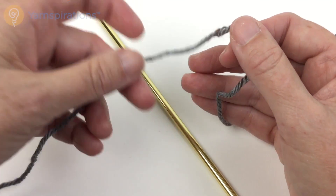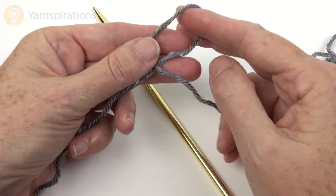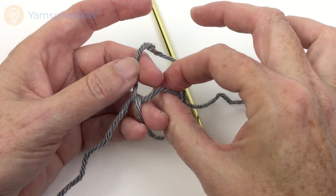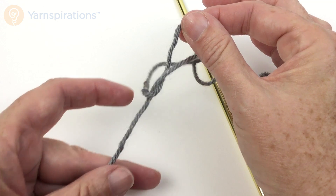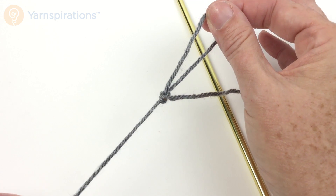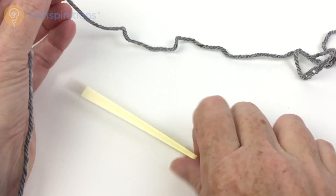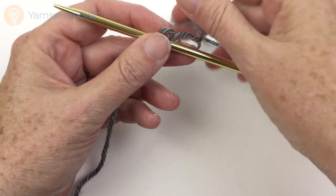I'm going to start by making a slip knot. I'm going to make a loop, reach through the loop, pull up a strand, and tighten it up. Then I'll put that first loop on my knitting needle — that is my first stitch.